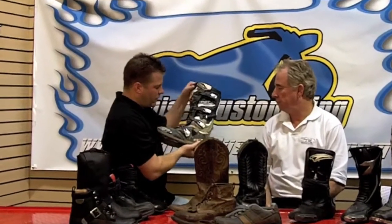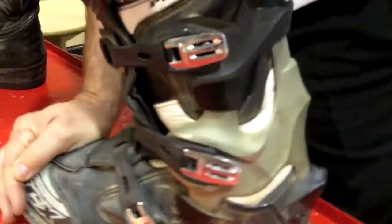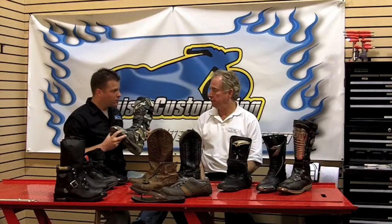With this boot here from TCX, you can see these pieces right here allow flexion, so you have a lot more movement with this boot, but there are actual stoppers. This protects your ankle from being overextended or compressed by blocking it with these stoppers. These are the boots I was wearing when I got into my accident in Colorado two years ago. If I hadn't been wearing these boots, I would have had a seriously crushed and mangled ankle. Instead, just a minor break on a toe bone.